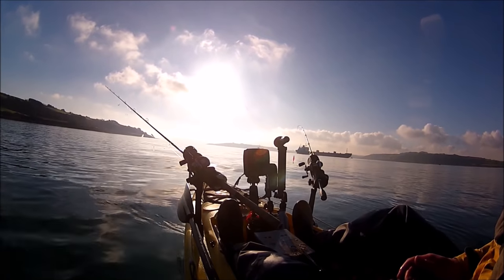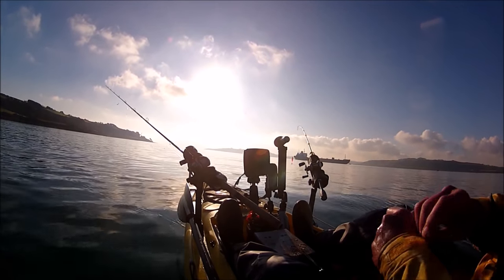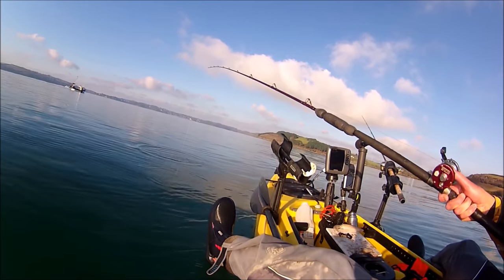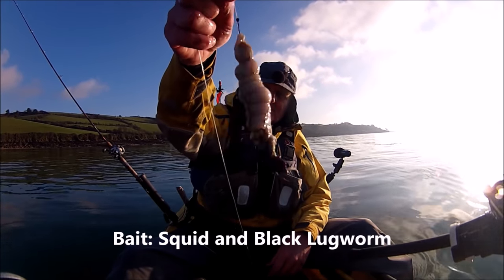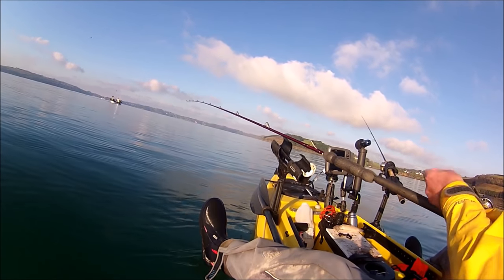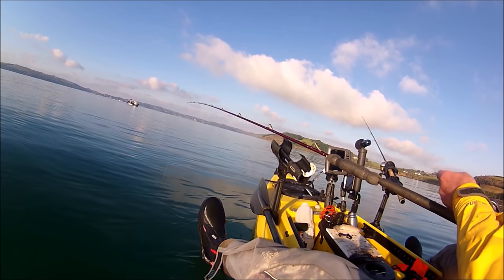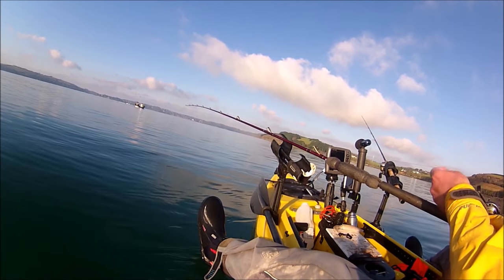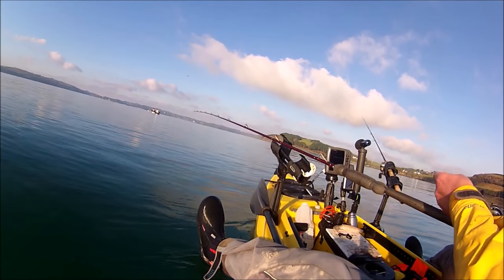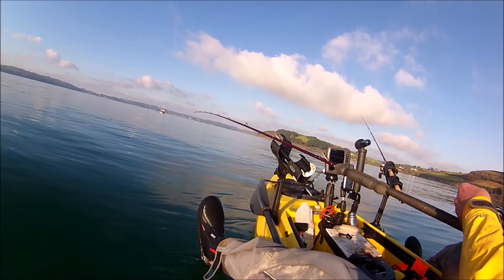I'm going to get the bait rod ready now and get the bait down. We're now an hour before low water and the sun's going down. Still on the ebb tide at the moment, but in about an hour's time that will turn and hopefully one or two fish will move through. With this bait on the bottom, what I'm hoping to pick up is some decent-sized whiting. I know there's going to be plenty of small whiting down there, but if I can pick up one or two good-sized ones, and then I might get lucky — I have caught codling before here, but we'll see.